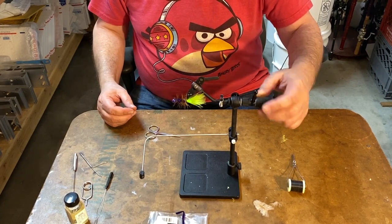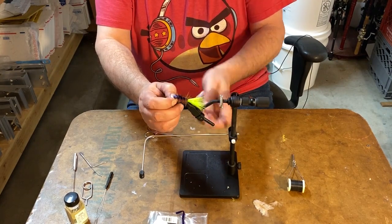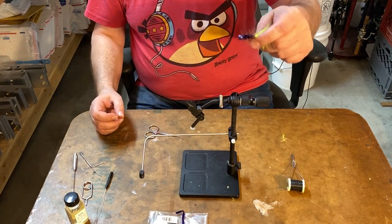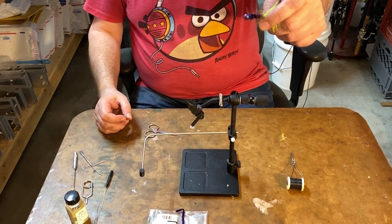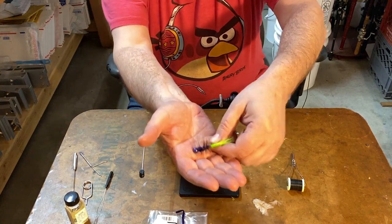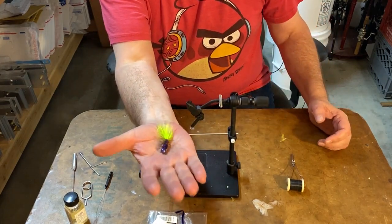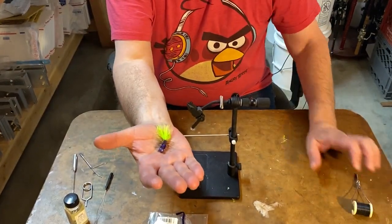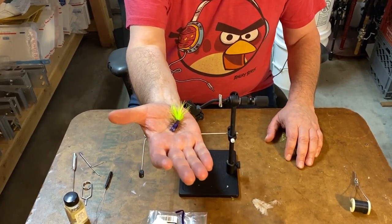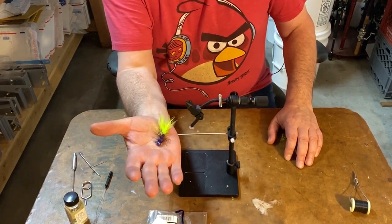It also helps to show it off with this rotation, this rotary feature. And there we have it — there's our first video with a jig tie. I'll get the hang of doing this pattern again — it was just a matter of practice. I tied probably hundreds of these before.